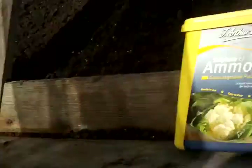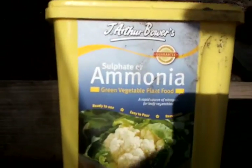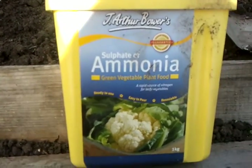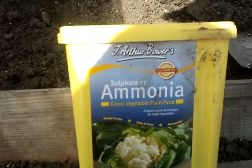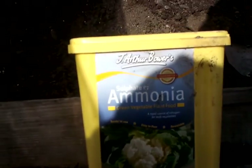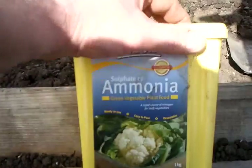My second thing that I always do is feed them sulfate of ammonia. JR Peters — there's nothing to do with JR Peters, that's just advertising, it's a good brand name I suppose. But sulfate of ammonia — it can be from any company.